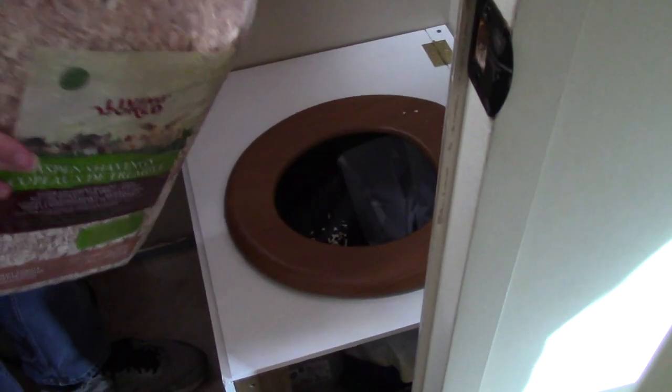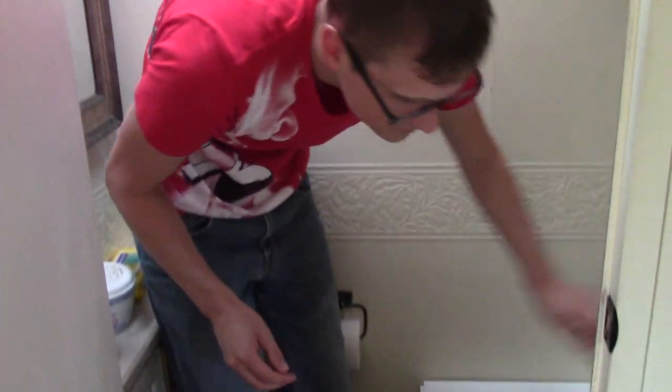Nat is about to use the bucket. Are you ready for this? I'm ready. Now I'm going to flush with wood chips. Last time I did this was when I was about 10 years old and I had a hamster. I have no idea how much you're supposed to put in there. That's enough. Oh my gosh. Okay, so that's a first.